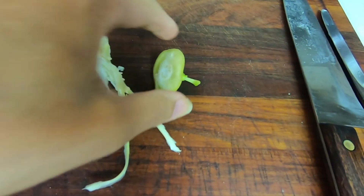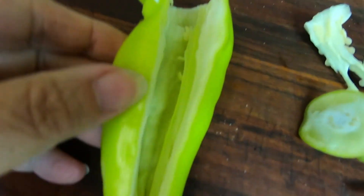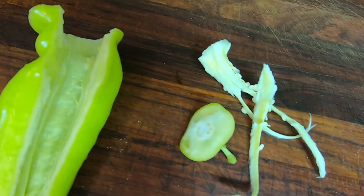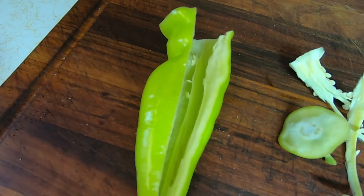What I do with the peppers is I chop the top off, and I slit down the side, and then I pull the seeds out. The seeds are where the hot heat is. This might be hot, but then again, it might not.